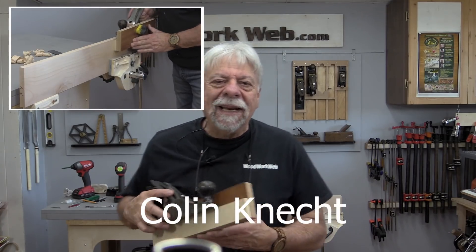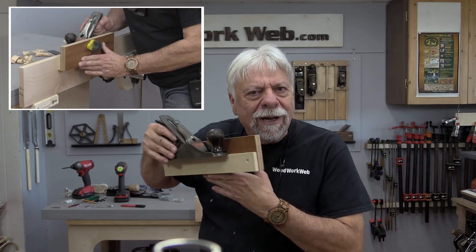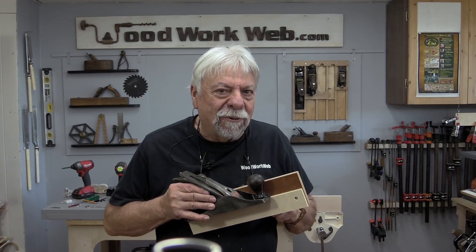Hello everyone, I'm Colin Kinnett. I know a lot of you are going to be wondering what kind of contraption Colin's got on that plane today. Well, I have a jig on a hand plane, so stick around and let me show you how that works.